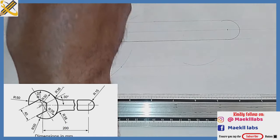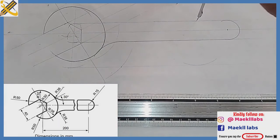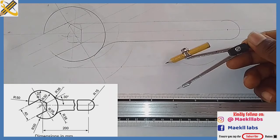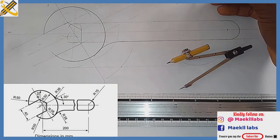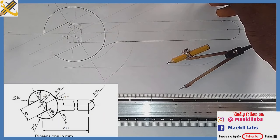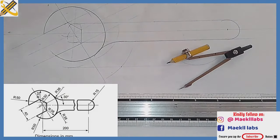With radius 38, strike an arc at the top here. With the same radius 38, come down here and strike another arc. Then pick your ruler and draw a tangent to those two arcs.